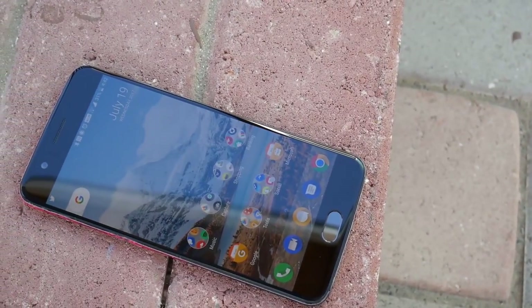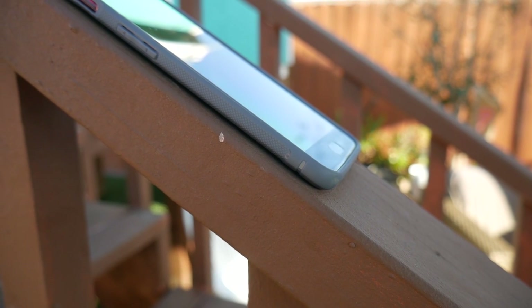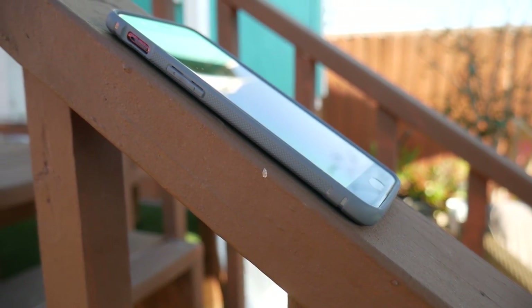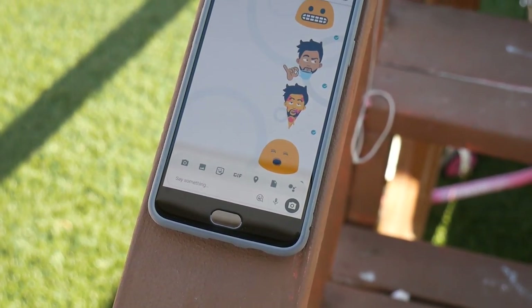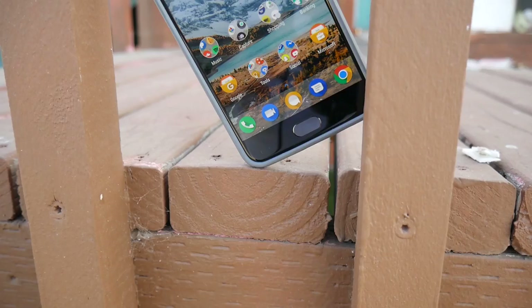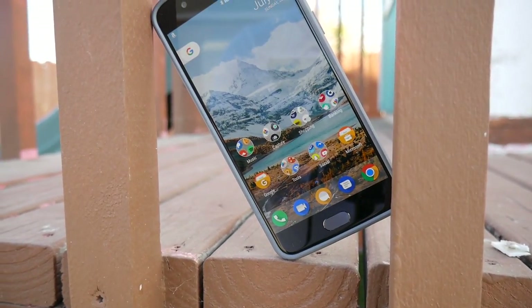Welcome back to another video review. Here I have the OnePlus 5, which is a performance beast with a price tag lower than many competitors like Google, Samsung, and Apple, but with a price increase from the OnePlus 3 from last year. I've been using this phone for a little over a month now since I got it on June 23rd. Let's dive in and let me show you what I like and don't like about the OnePlus 5.